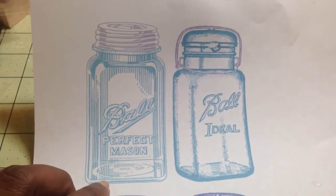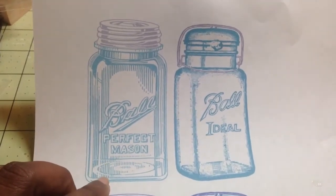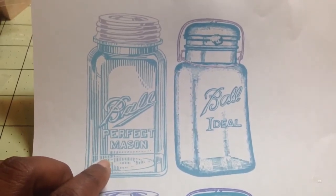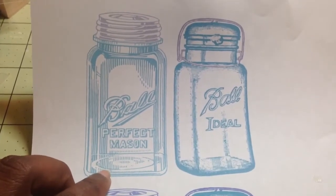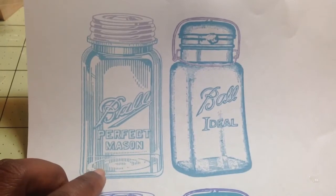One of the ideas that I saw on Pinterest was that someone printed this out in black and white, colored it with Copics, and then shrunk it down with shrink film and made a charm out of it, which was really cool.